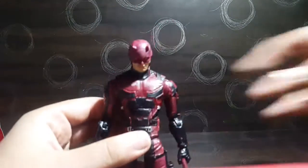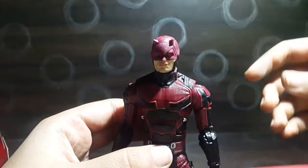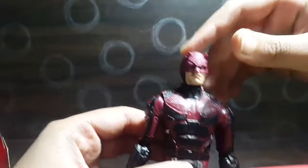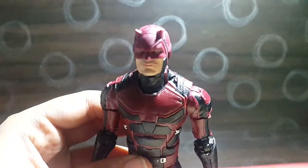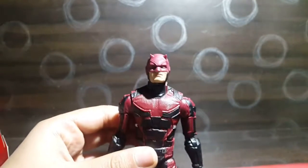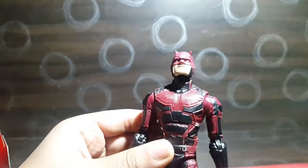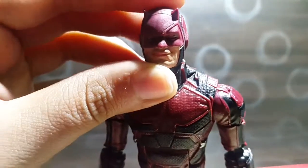For the figure itself, Marvel Legends has done a great job. The head sculpt actually looks like the actor Charlie Cox. One thing I would have wanted is more of a beard on the face, and the eyes are kind of a golden hue — red is mixed in there but it's not as prominent as in the promotional pictures.